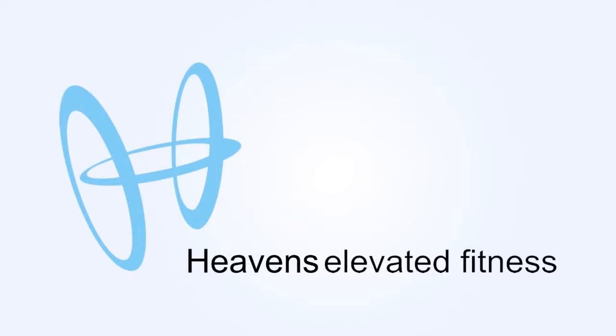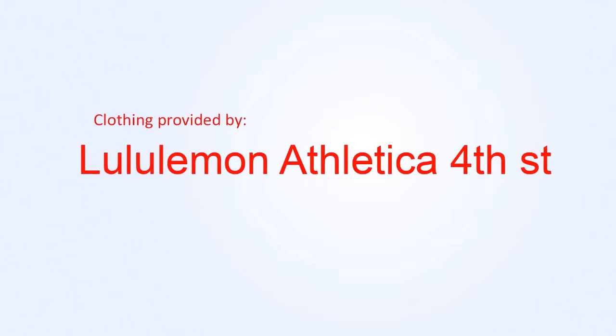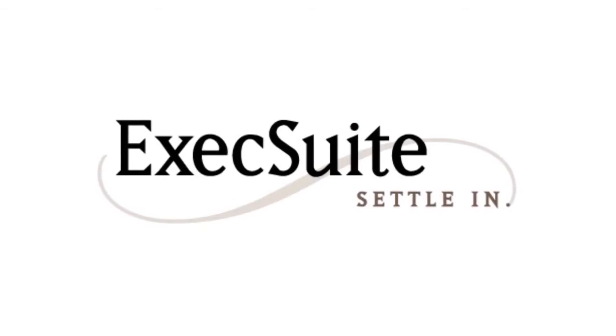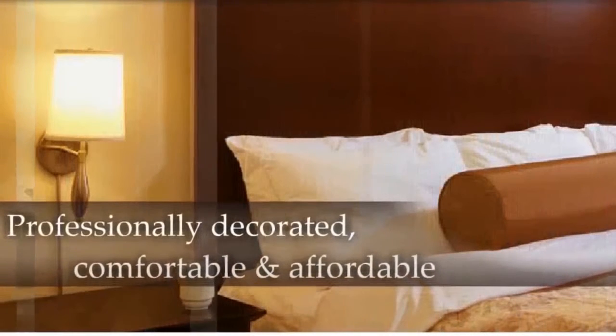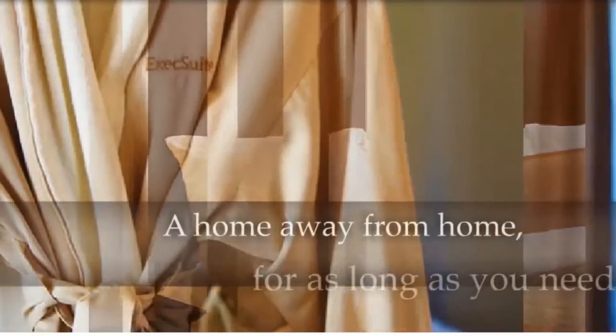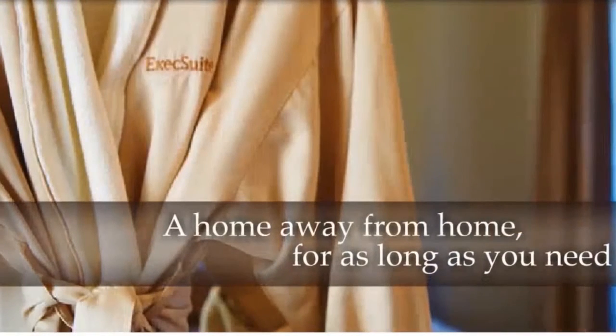This episode is brought to you by Heaven's Fitness, Calgary's best team of personal trainers and instructors. Clothing for this episode provided by Fourth Street Lululemon Athletica. Additional supporters of Body Reno Calgary are Sockini, The Tech Shop, Broad Element, Red Bloom Salon, and Exec Suite Luxury Travel Apartments — professionally decorated, comfortable, and affordable, a home away from home for as long as you need.